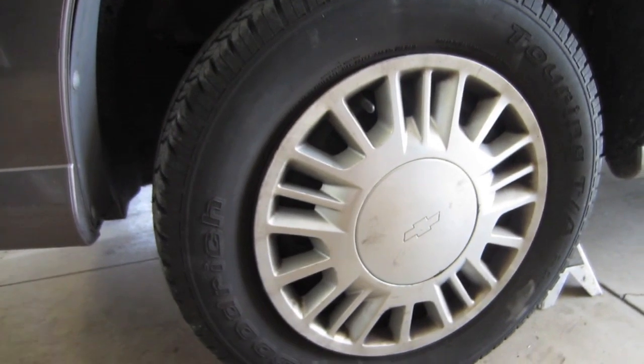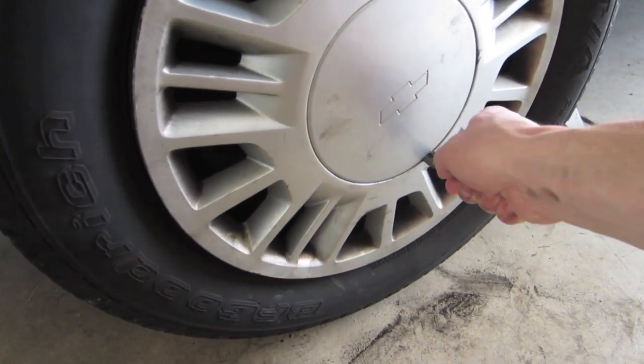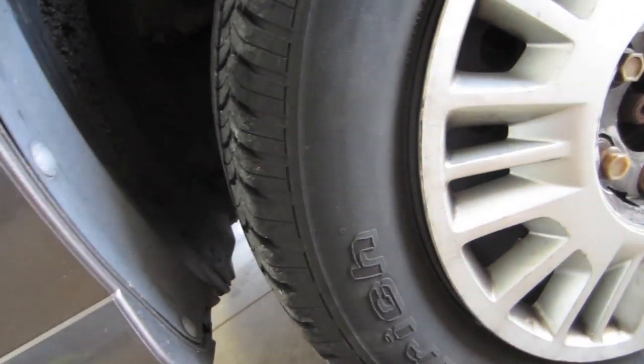I already have the car up on jack stands, so we're going to go ahead and take off the spindle cover here. Just get under here with some pry bar or screwdriver, and there it goes.